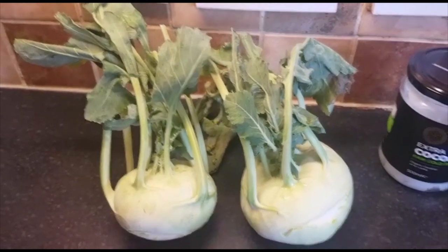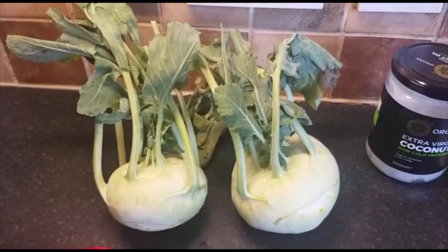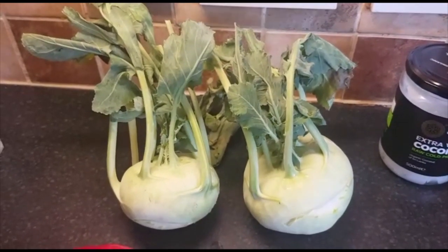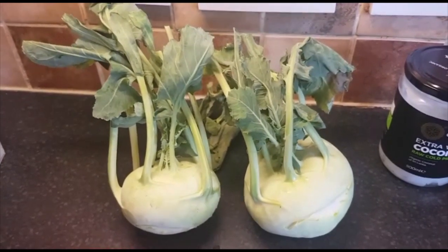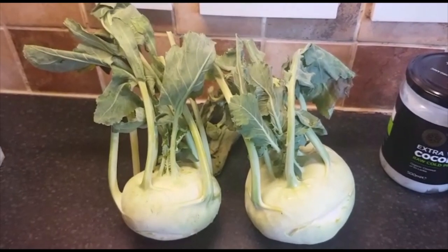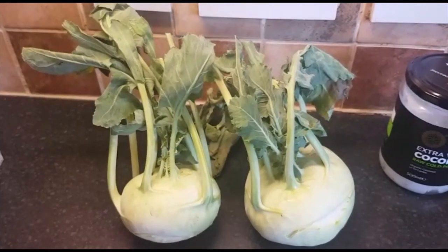I chose kohlrabi because it's very rich in fiber. It's good for our gut health and it helps us to digest our food properly. It's also very rich in vitamin C, it's a great antioxidant, and it boosts our immune system.